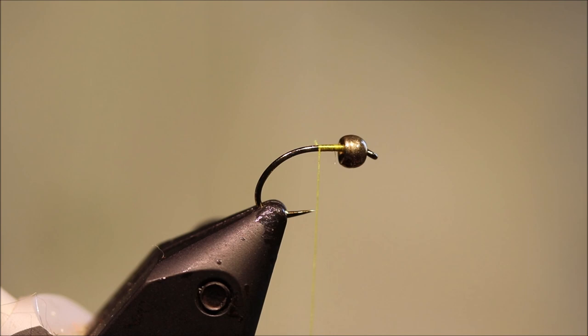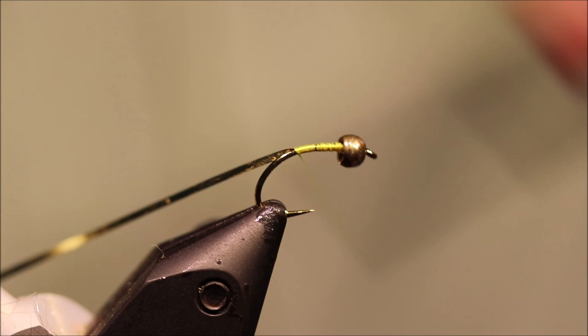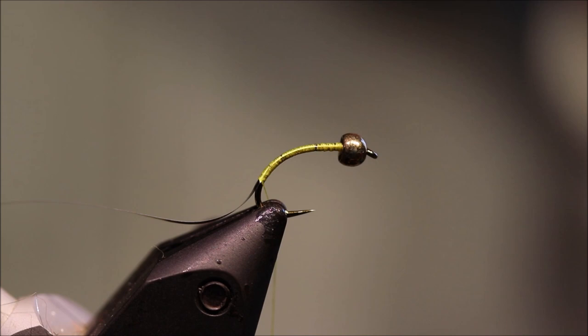Got my hook on my vise — this is a Full and Mill Super Grub size 12, but use whatever curved hook you prefer. I've started some yellow thread, just uni thread. Now take some medium gold tinsel, just catch it in on the side and run the thread all the way down round the bend.